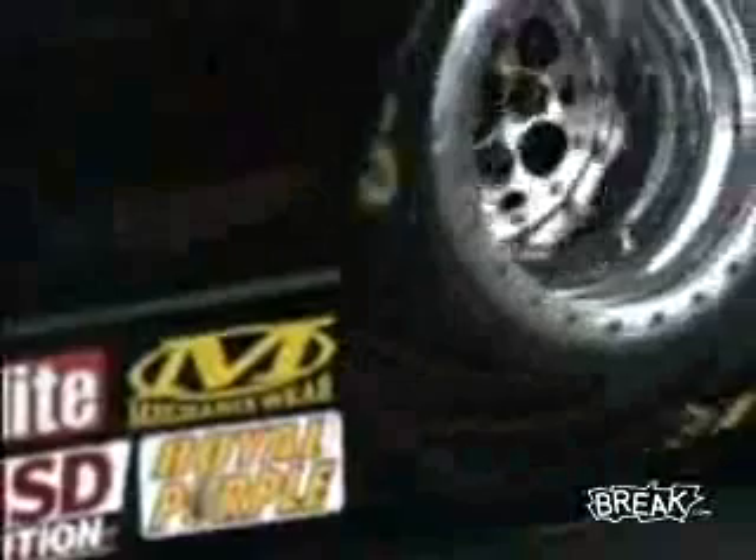Now remember, that's at about 8,000 RPM right at that point as the car's launching off the line.